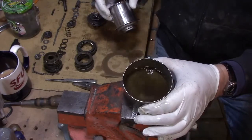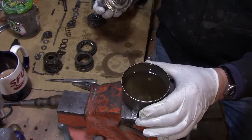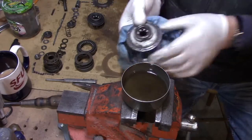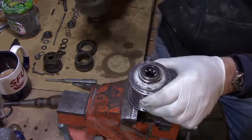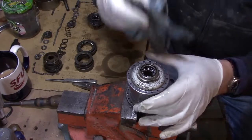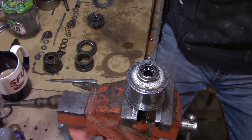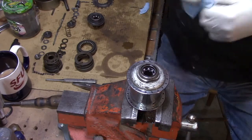There we go — look at the color, and look at how clean those bearings look. Now you just give it a wipe down with a really clean cloth, which I have here — I have a roll of them. Let's quickly do that so you can see this.